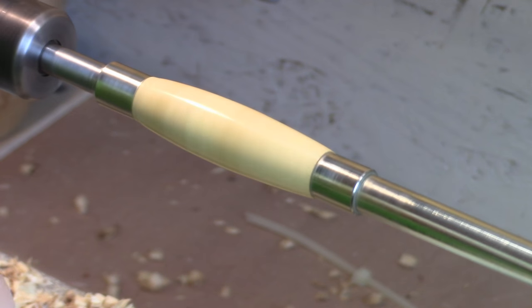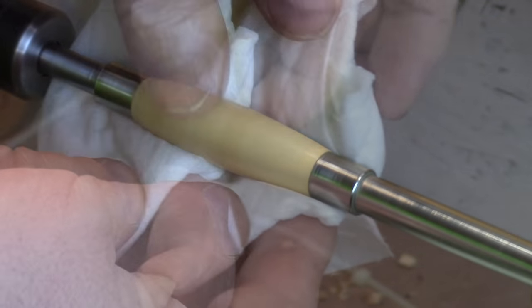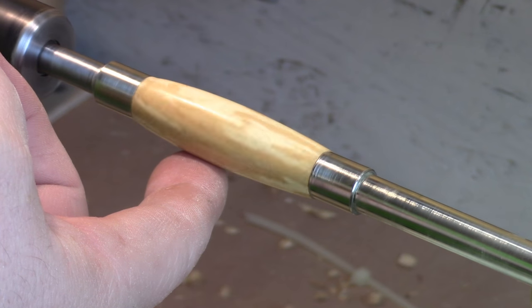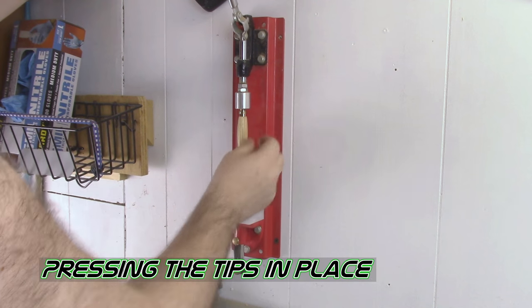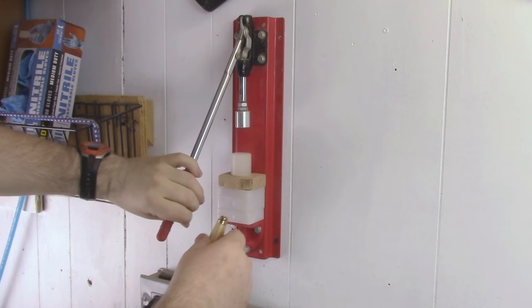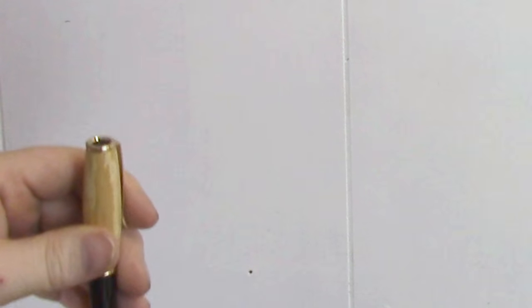When it comes to finishing, what I like to use is a little CA glue just to seal it up really good, and then I'll hit it with a little polishing compound and buff it out. For maple — for what this is — that's fine. I don't want it super gloss shine; I think it'll work out pretty well.